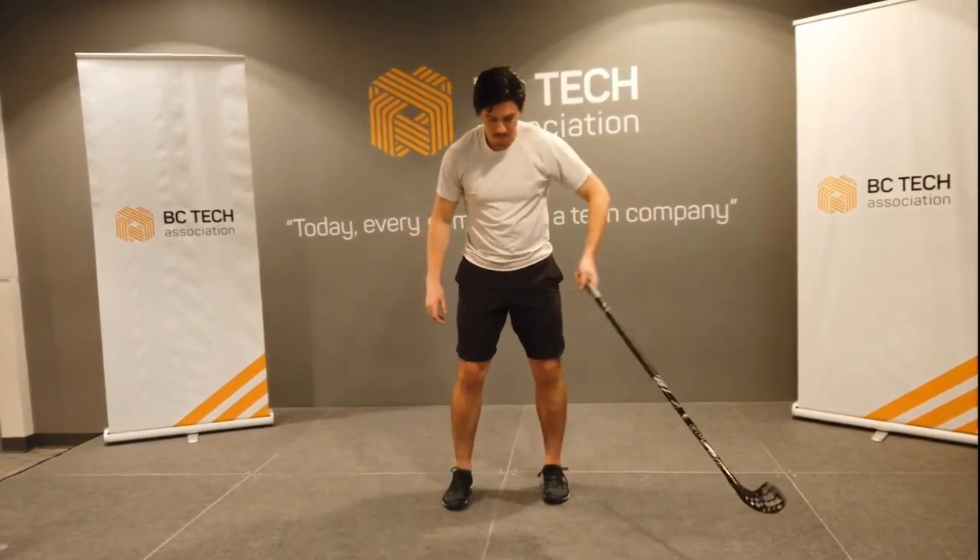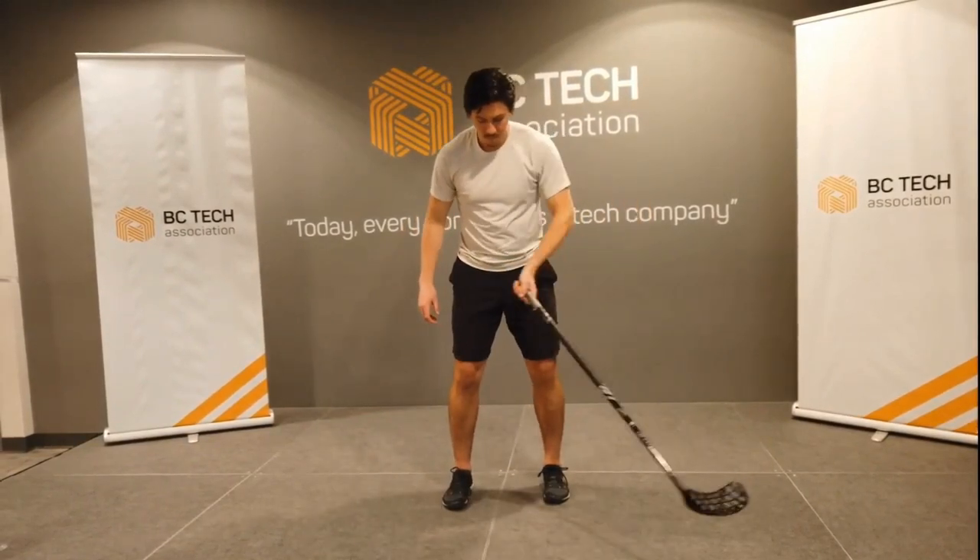What you notice is that as that stick is getting driven across, it's going to lag behind this inner wrist spring here. So you see this bend in the wrist — that's what's driving the stick across.